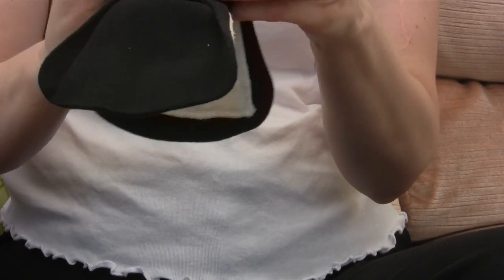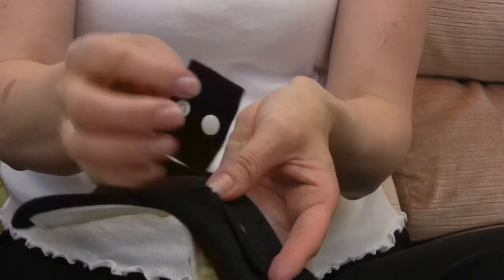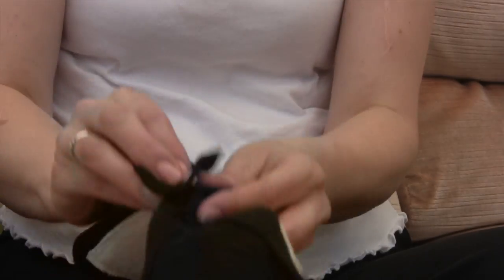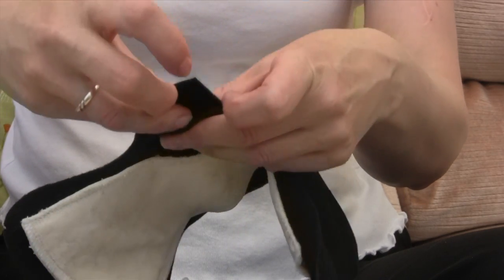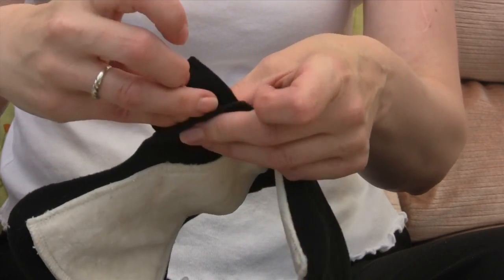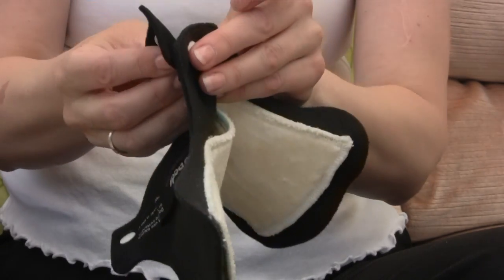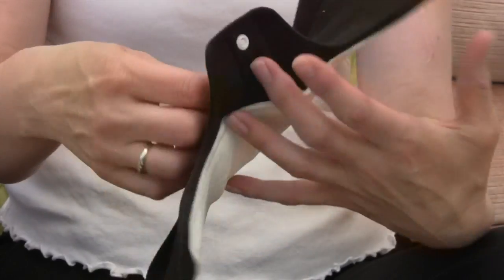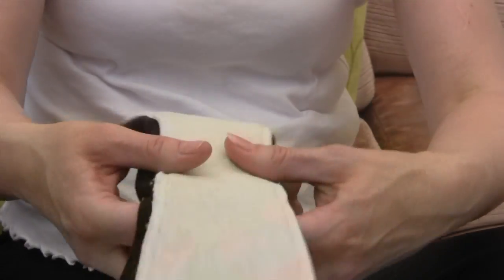I don't actually need wing extenders with these because they're fine for me, but if you did they are available. The wing extenders make the wings wider — there's another video showing these in more detail, but you just popper them on to give you a bit of extra width if you need it. But I personally don't need it.